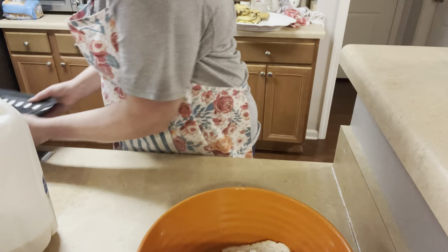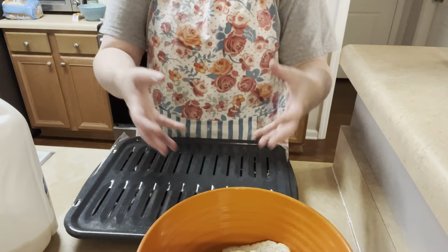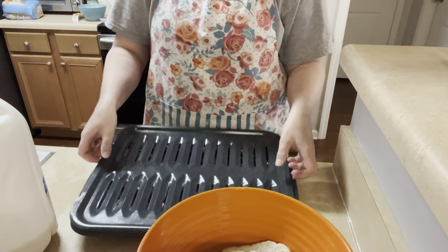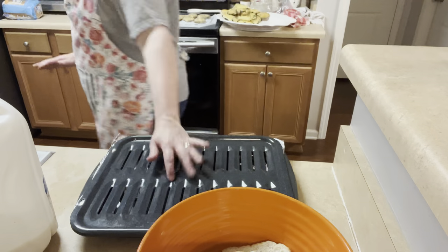I go ahead and get my pan ready so that while my hands are in the meat I can just plop it right on. I'm going to use the roasting pan and put foil in the bottom because it makes cleanup so much easier. We're going to spray that — spray over the sink.